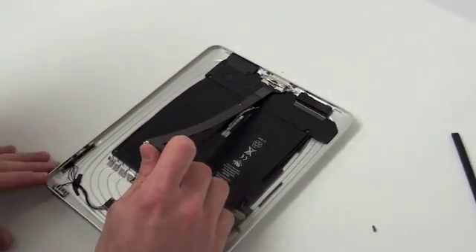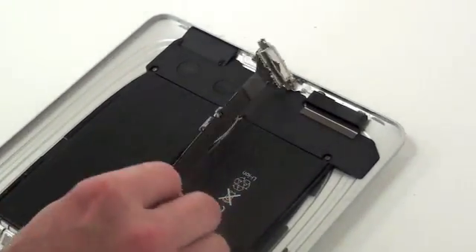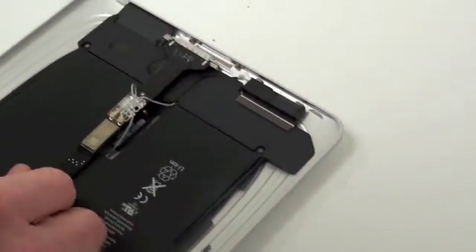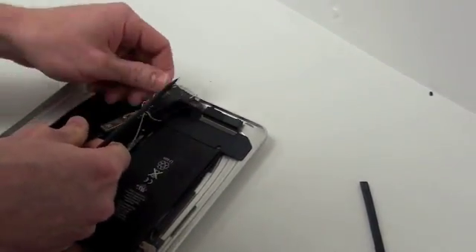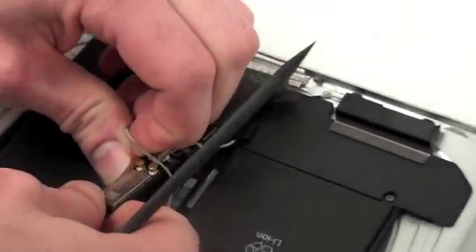Now you can lift up on the I.O. cable, but you can't remove it completely because there's two antenna cables that have to be removed. They're located on the bottom of the I.O. cable. A little plastic cover here just slides off and then you can just unplug the two antenna cables by giving a little tug.